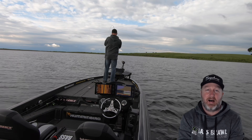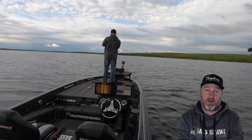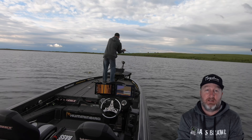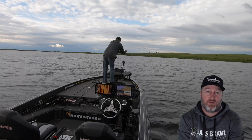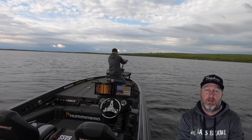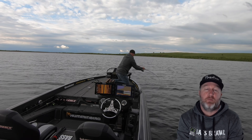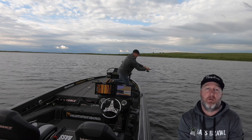You can see that awesome action of this rod as I'm fighting this fish. That upper half is bent like a bow and it totally moves with the fish as it's thrashing around. Once you hook a smallmouth on a hair jig with this rod, you barely ever, ever have them come off.